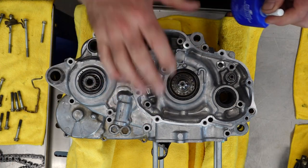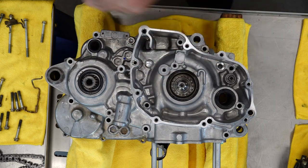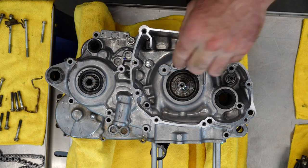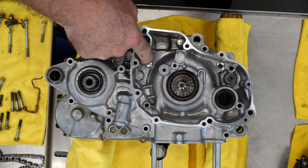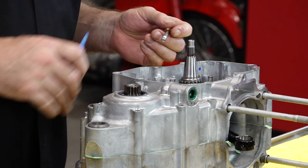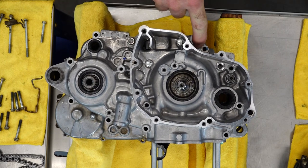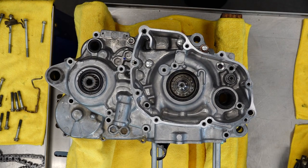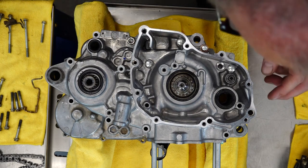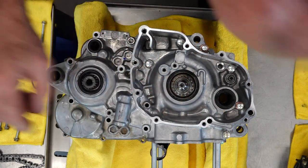Any bolts that are on the inside, I prefer to use Loctite on those — blue will be just fine. You'll know if you've got them in the right location because you should have roughly 10 millimeters from the base of the bolt to where it engages with the crankcase. Now keep in mind there are three where you're going to have a copper washer. They're pretty easy to identify because on the two on the outside there's actually a little arrow, and that indicates you need to have one of those copper washers in that place.